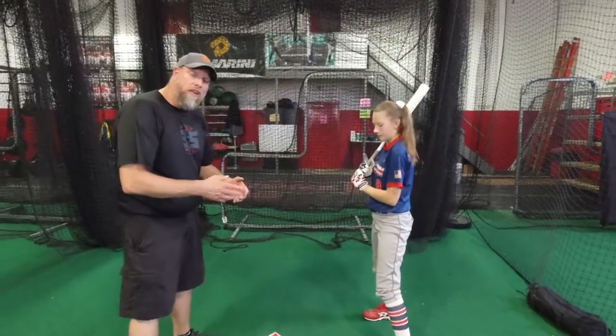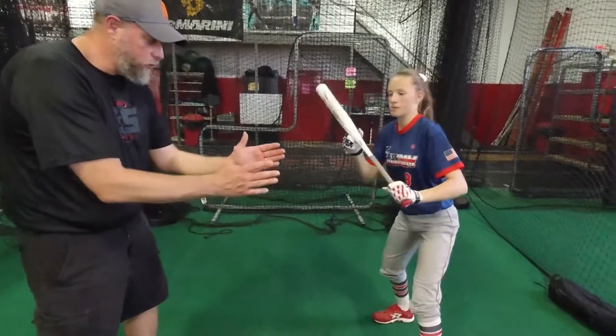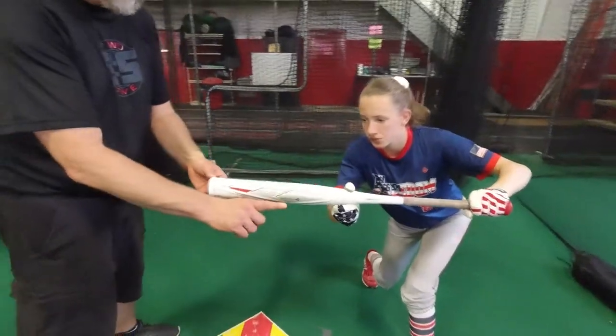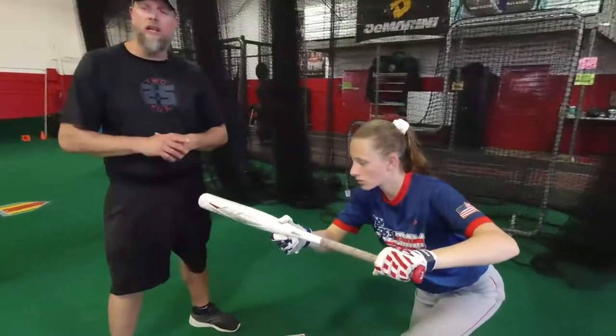It's important to understand that when Lily presents the bat, in order for the ball to go fair, we don't want to have the bat over the plate. What we'd like to do is have that bat presented in fair territory. That way, even if we catch it on the very bottom of the bat and the ball drops straight down, we're still in fair territory and the catcher has to get up out of her crouch and try to make the throw.